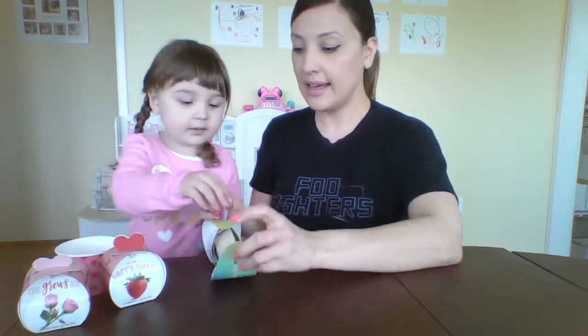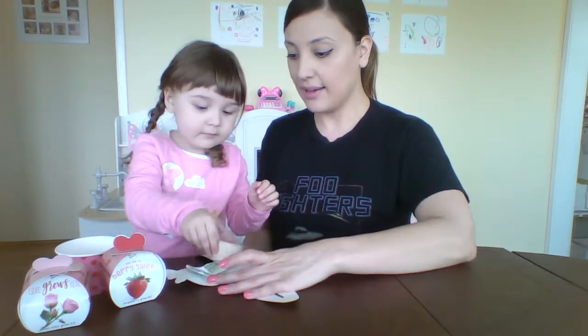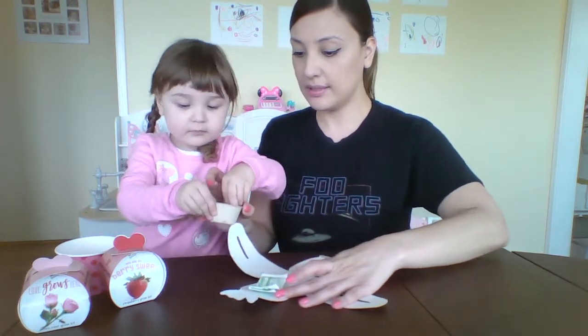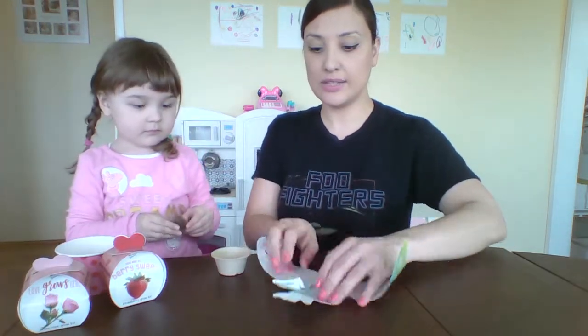So we pull up the tab. I'll let you pull the other one again. Wow! So we have the pot, a little seed planter, and the seeds.